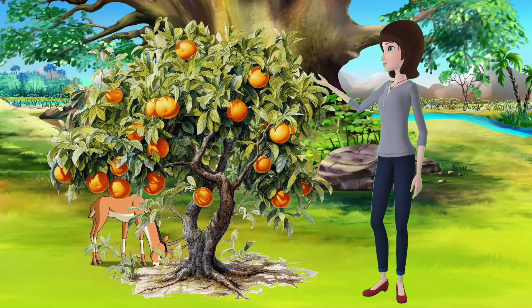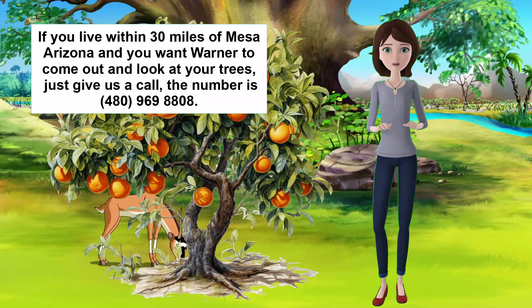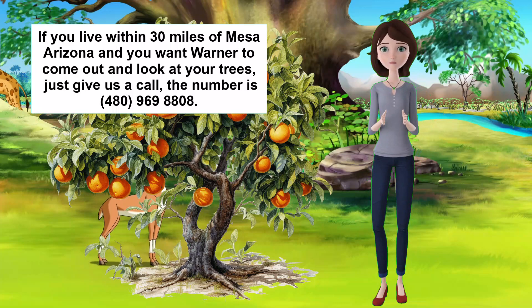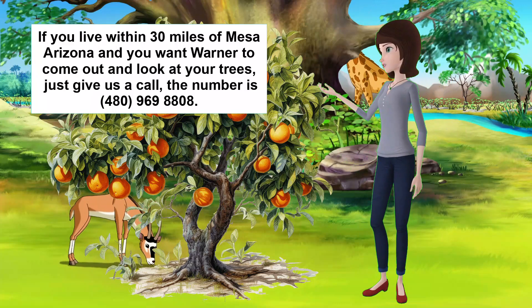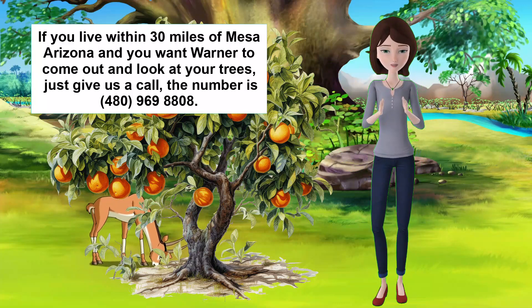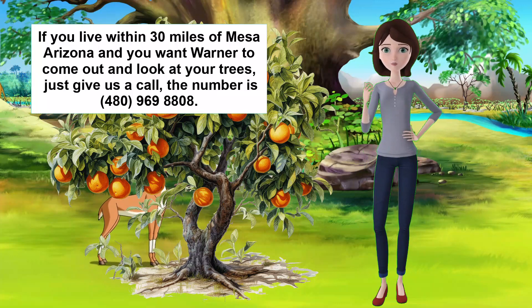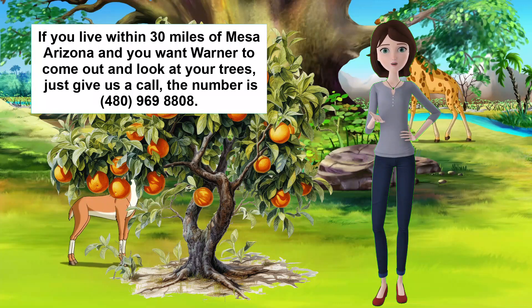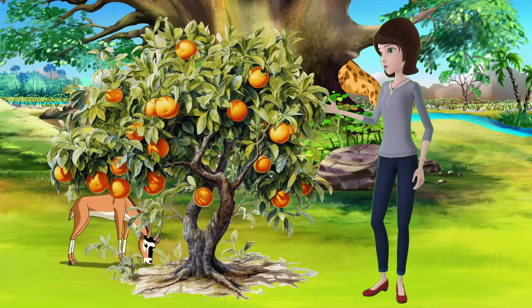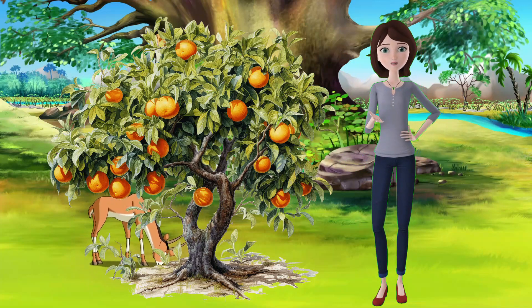If you need any help with diagnosing or treating your Lisbon lemon, or any other citrus tree, you can always call us at Warner's Tree Surgery. We have the expertise and the experience to deal with any tree problem, and we can also recommend the best people to trim your trees. We are based in Mesa, Arizona, and we work within 30 miles of Mesa, Arizona. We care about your trees, and we want them to be healthy and productive. Thank you for watching this video, and don't forget to subscribe to our channel for more tips and tricks on how to take care of your trees. See you next!